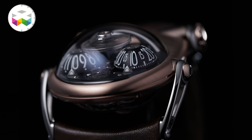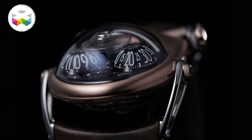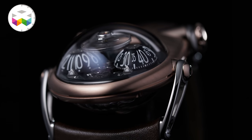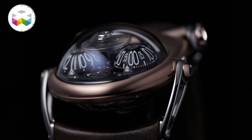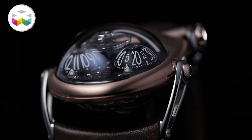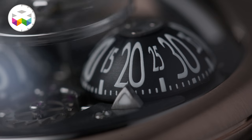These two hour and minute rotating aluminium globes were seen on some prior versions of the HM3. To read the time, it's simply by looking at the alignment with these two small luminescent triangles. On the titanium version, these globes — or should I say the eyes of the beast — are blue, and on the red gold version the eyes are black. The hour and minute markings are also luminescent.